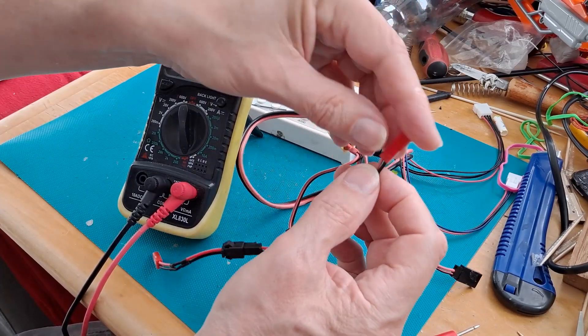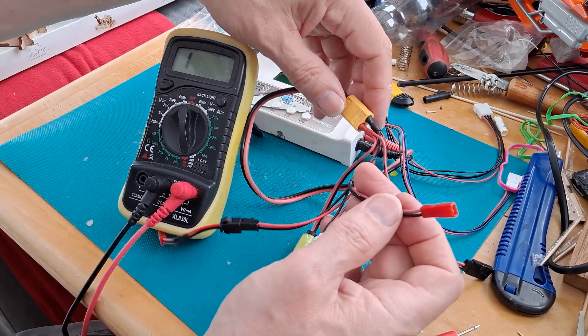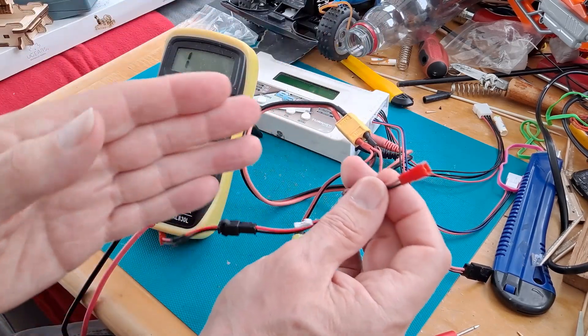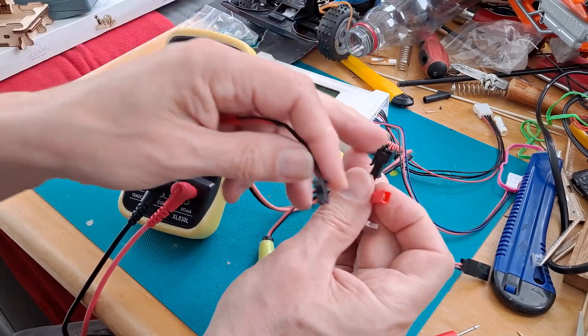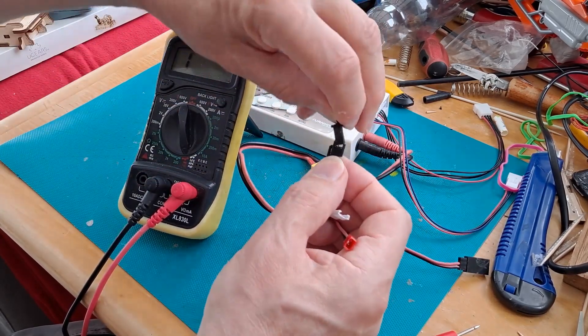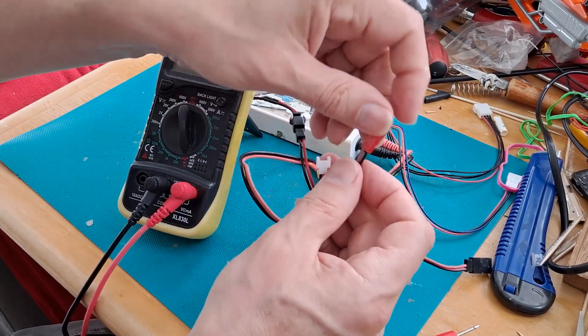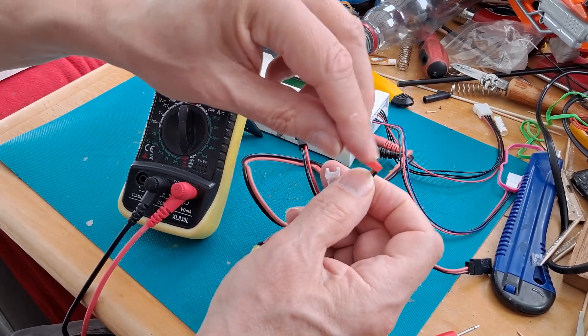And this one, which is the one I use most often, is the one that's failing. I didn't realise it was failing until I put this adapter on this one and it works fine through there. Feeling this — that is very loose and floppy.